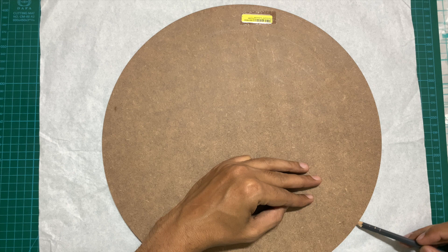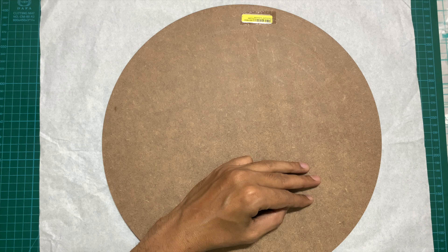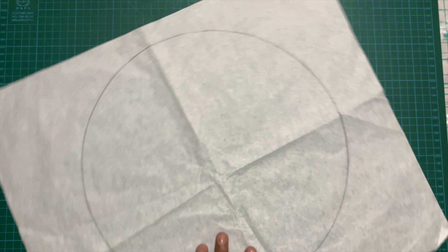There are other mathematical and geometrical methods to find the center of the board, but I find this method straightforward. This is not the only way to do it. Once you have traced the circle, the next step is to cut the circle. You can use a scissor or a paper cutting knife to cut this circle so that you can start with finding the center.